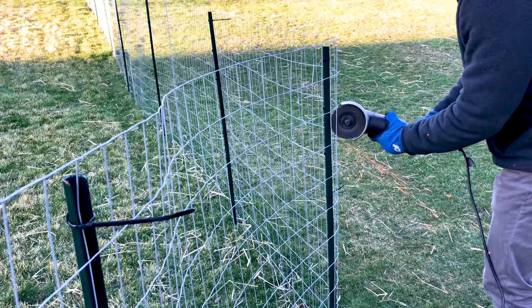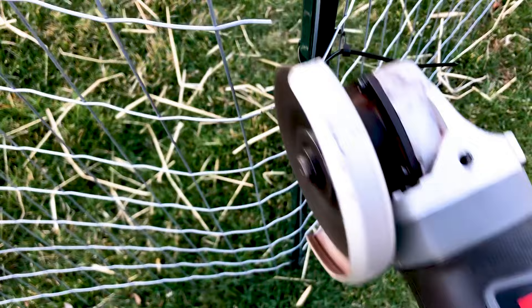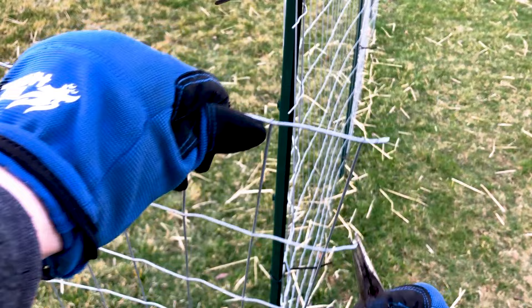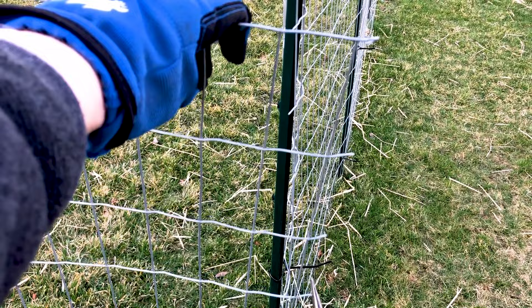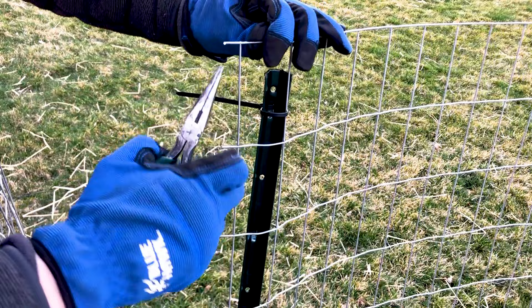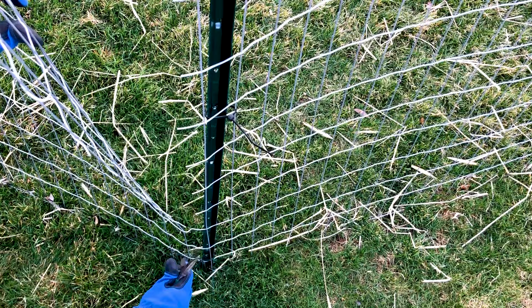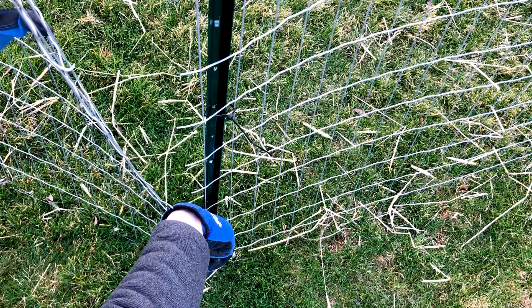Cut right in the middle of the wire so you leave a little bit on either side to stitch back together — not right at the intersection of the two wires. This process is essentially the same whether you're changing the angle on your fence or joining a new roll of fencing. Make little hooks at the end of the wire you just cut, pull it back together, see where they all make contact, and start crimping them back together. Leave four wires uncut at the bottom and put a little kink in them so there's no bulge when you pull it together.